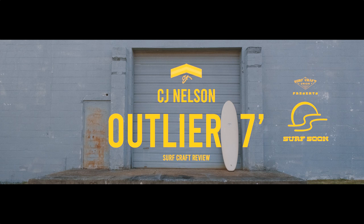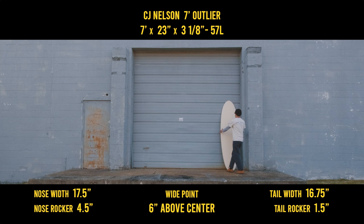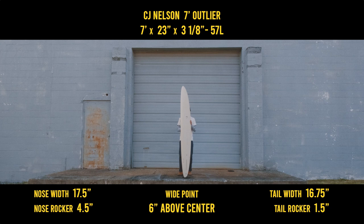In this episode, I'll be reviewing a 7 foot 2 plus 1 Outlier by CJ Nelson and Thunderbolt Red Technology. After the success of the longer length Outliers, CJ and shaper Ryan Engel went back to the drawing board to design a shorter and wider version. While the longer version excels in larger surf, this version is designed to surf great in less than perfect waves. The outline screams convex, but let's get a closer look.